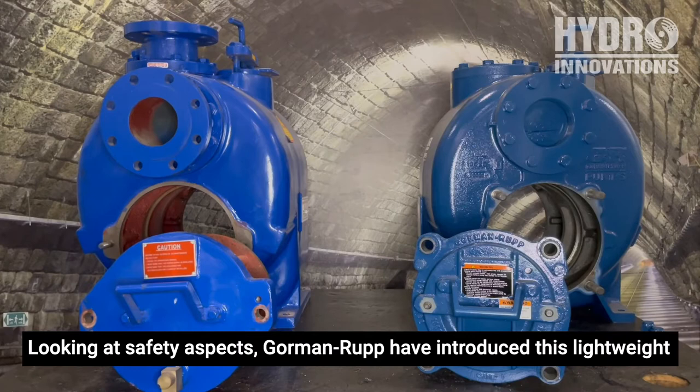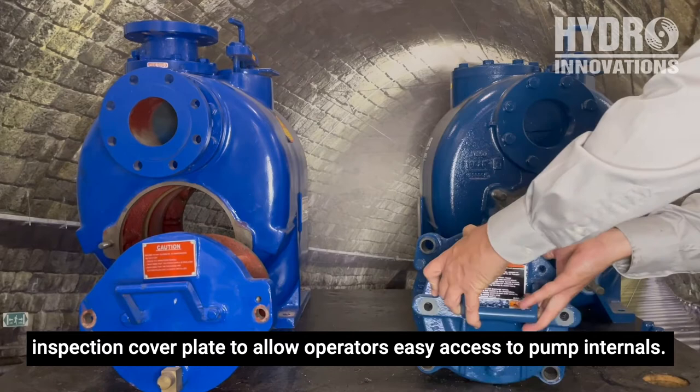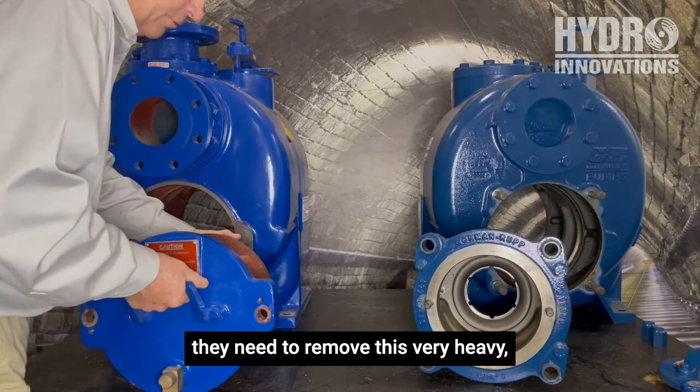Looking at safety aspects, Gormanrup introduced this lightweight inspection cover plate to allow operators easy access to pump internals. For operators of our competitor pump, they need to remove this very heavy, almost 30-kilogram cover plate to gain the same access.